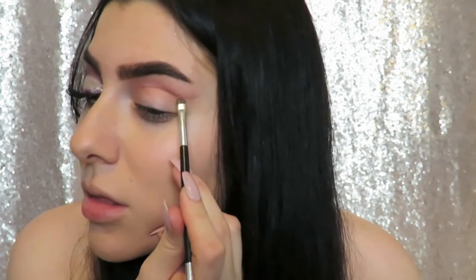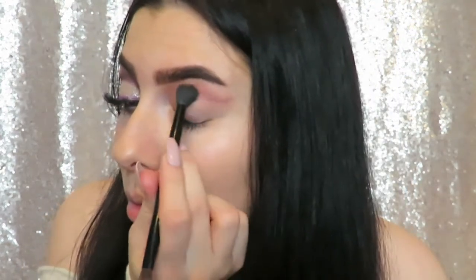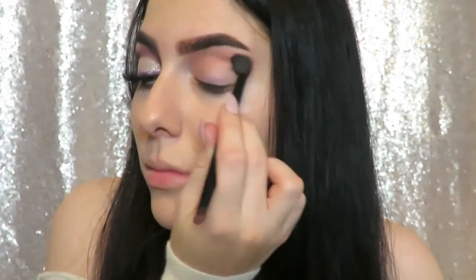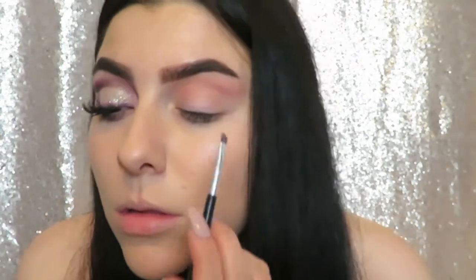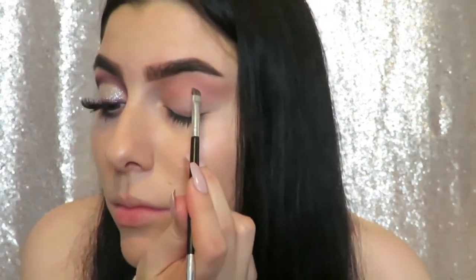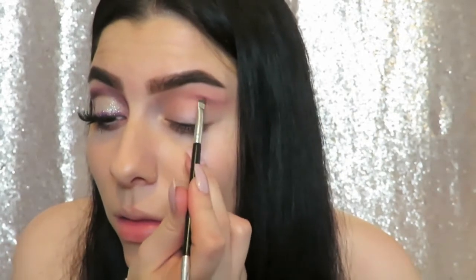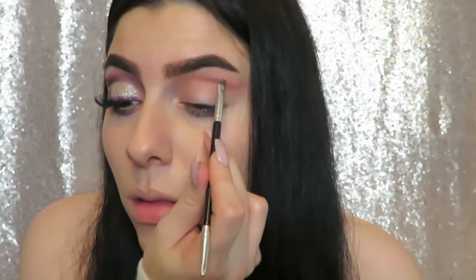Then just blending that out with the blending brush we used before to apply the transition shade. I like to go back in with the angled brush and darken it up a bit once more just to add a little more dimension — you can repeat this step as many times as you'd like.